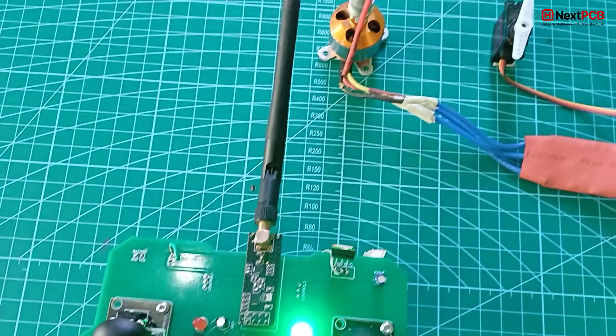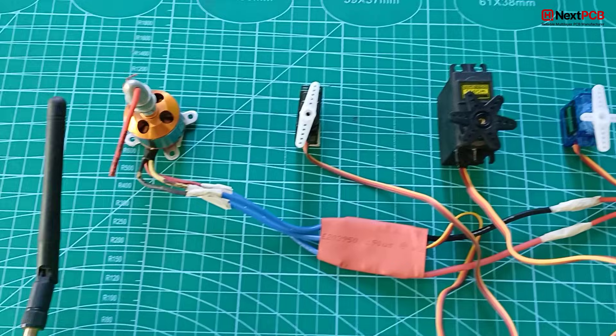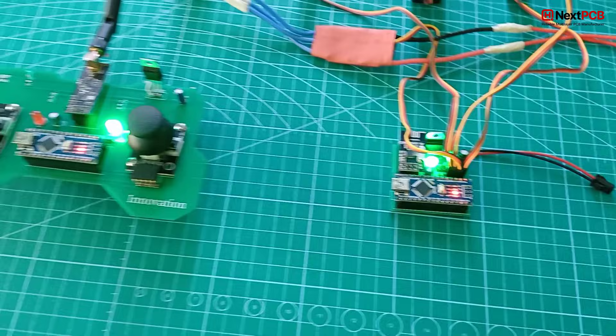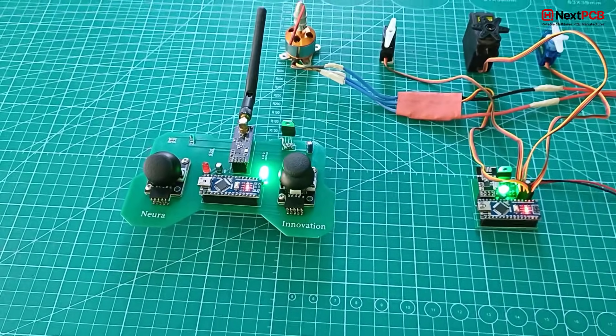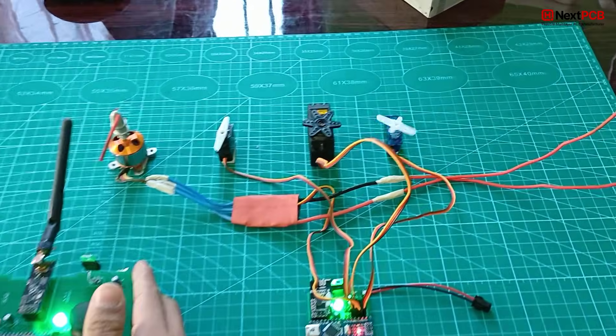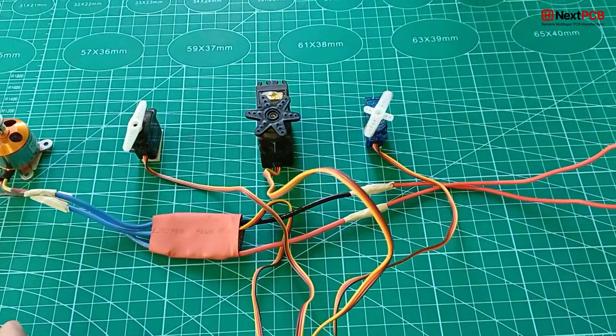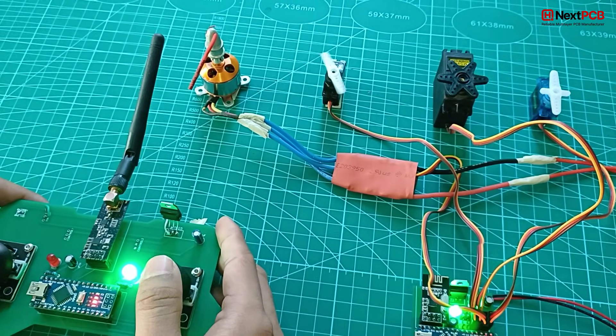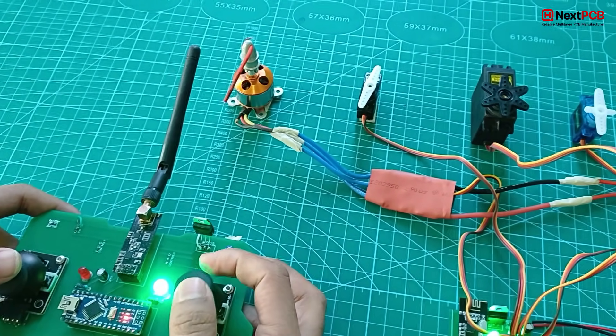Testing the system: For testing, I've connected multiple servo motors and a brushless motor with ESC. This setup is perfect for RC planes. And yes, in an upcoming video we'll actually fly a plane using this DIY controller, so make sure you subscribe and turn on notifications so you don't miss that.